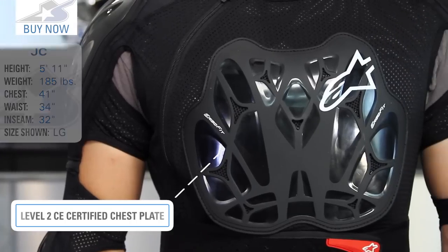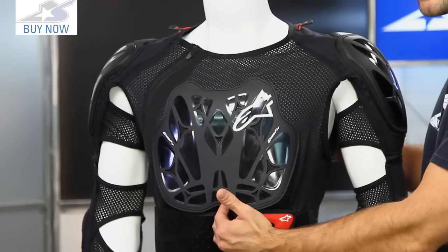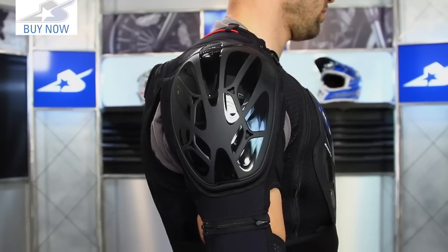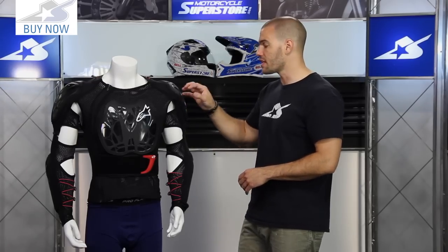It is a Level 2 CE certification on the chest plate because it is a solid design. The Pro model is Level 1 because it has a split design. It's also Level 2 on the back panel, and Level 1 on the shoulders and elbows. One of the big differences as you step up to this model is the fact that these components are hard as well.